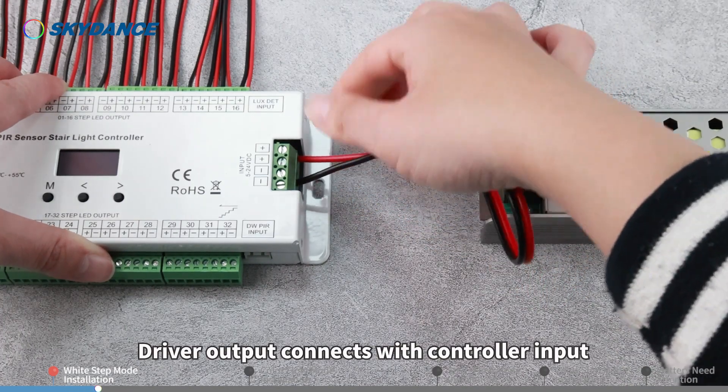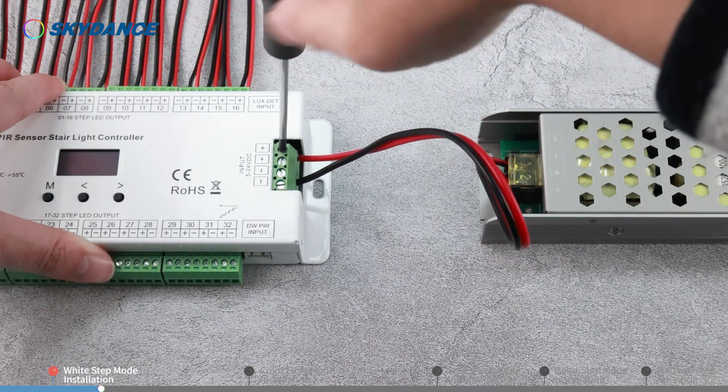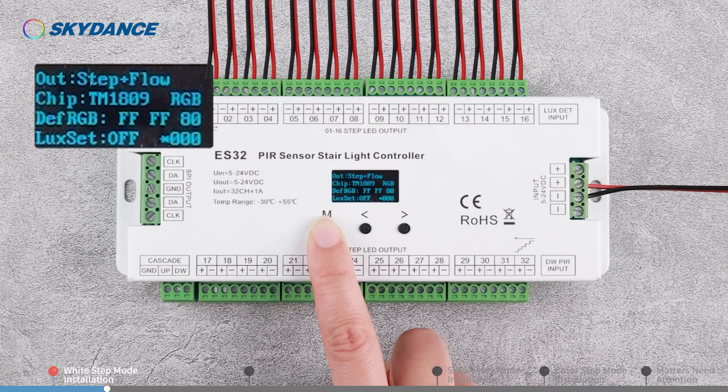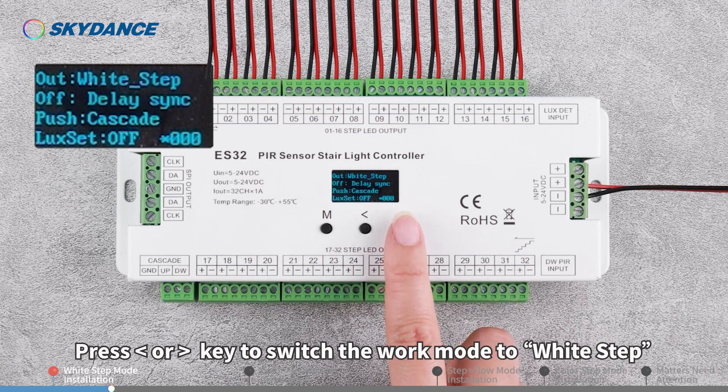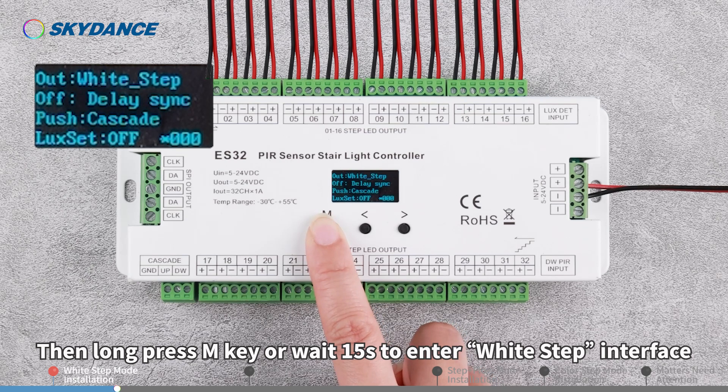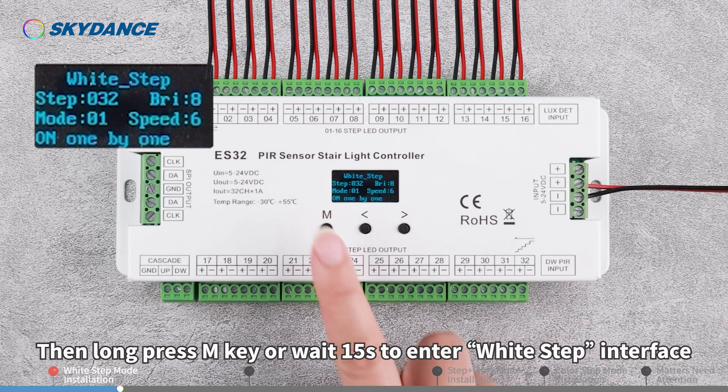Driver output connects with controller input. Long press the M key for 2 seconds. Press the left or right direction key to switch the work mode to White Step, then long press the M key or wait 15 seconds to enter the White Step interface.